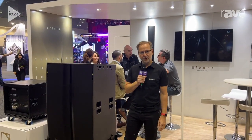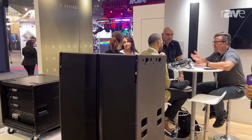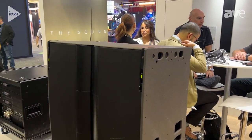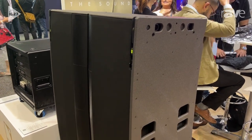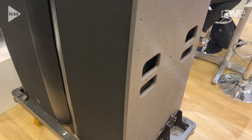Hi, I'm Jason on the L Acoustics booth at Infocom 2023, and I'm going to be talking to you about our new L-Series range of loudspeakers. L-Series is a unique view on line source systems. It uses a brand new technology called Pulse, or Progressive Ultra-Dense Line Source.